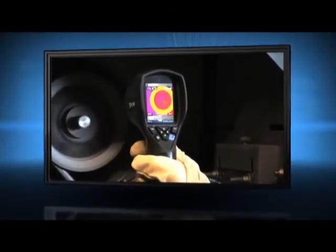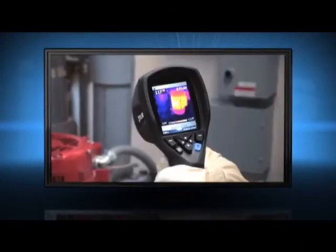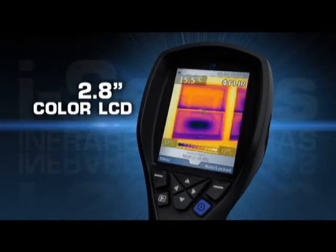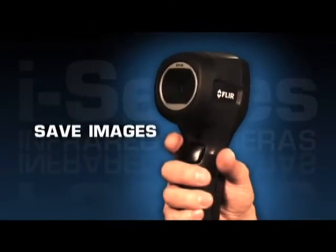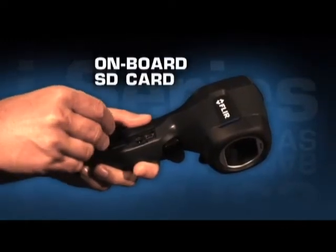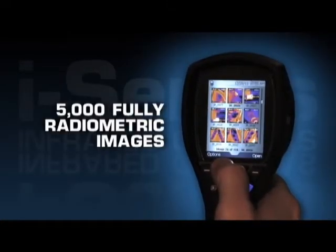All FLIR i-Series cameras are intuitive and easy to operate with a fixed focus-free lens and a high-resolution display to help you find problems quickly. To save images, just pull the trigger and i-Series saves a standard JPEG right onto the onboard SD card that holds up to 5,000 fully radiometric images.